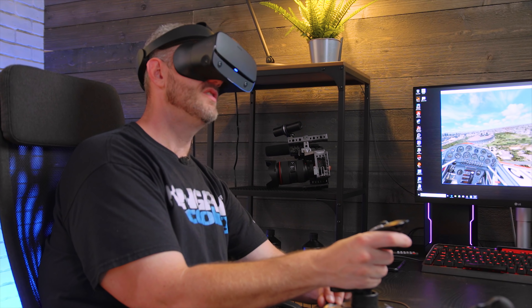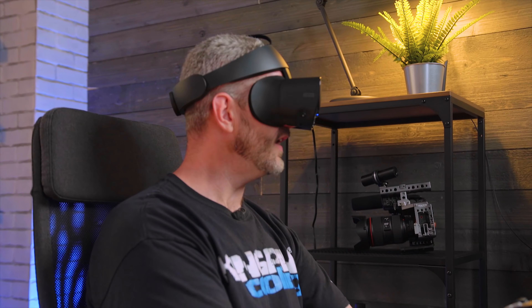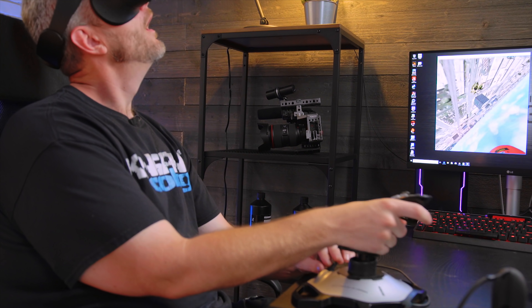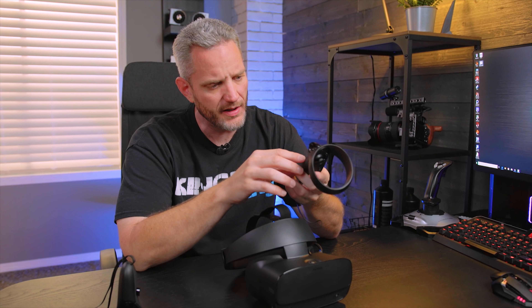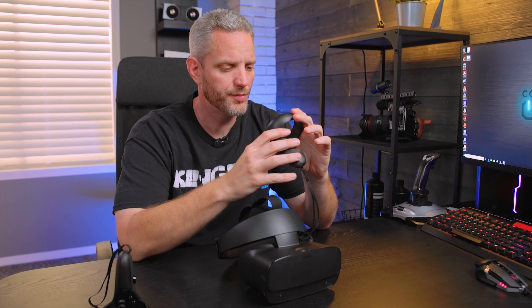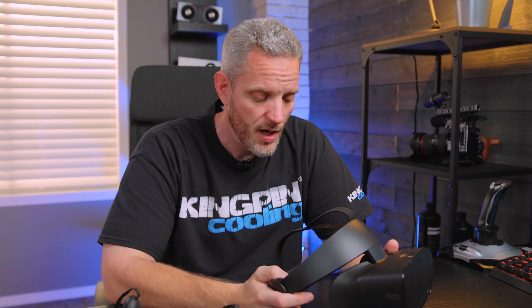I'm going to try something I would never try with a flat screen. After spending the last couple of hours playing around with this, I can tell you for sure that the resolution is definitely sharper.